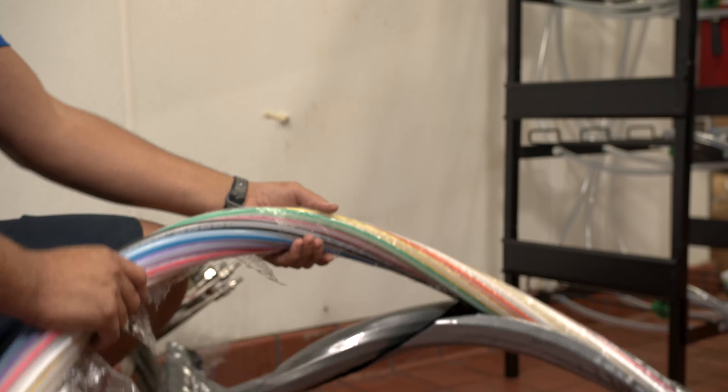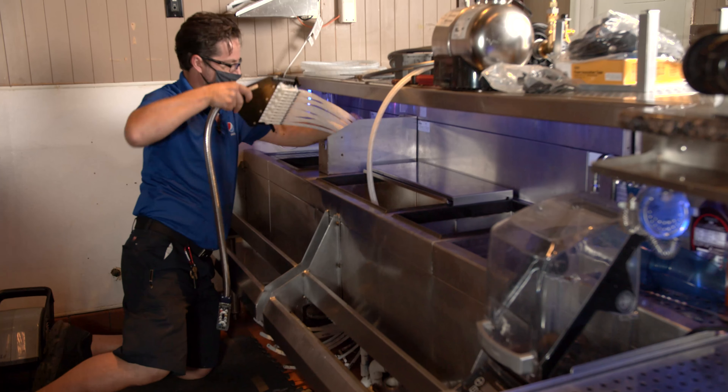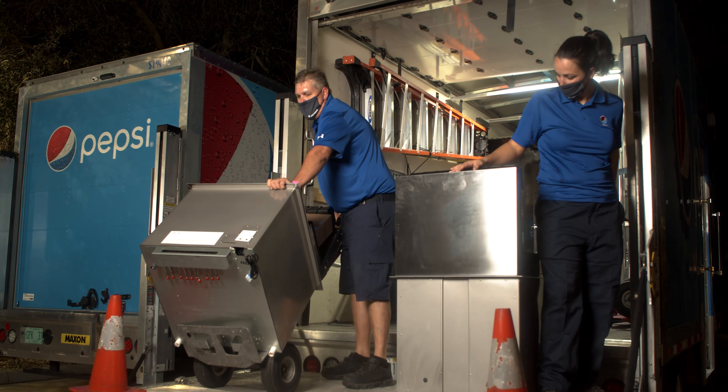First things first, we got to identify a spot to put your old equipment. We'll make sure that we remove any lines, any equipment, and put them in that spot designated by your team members.